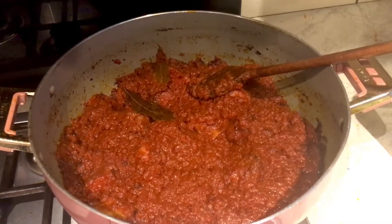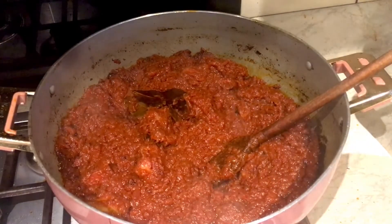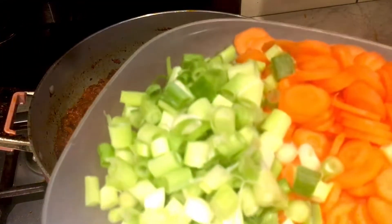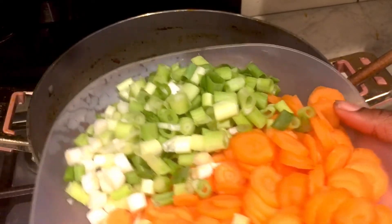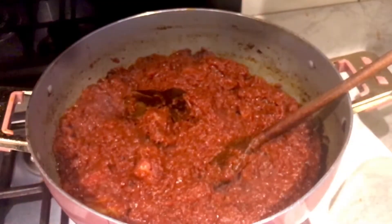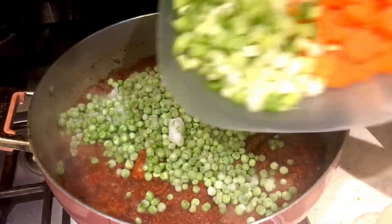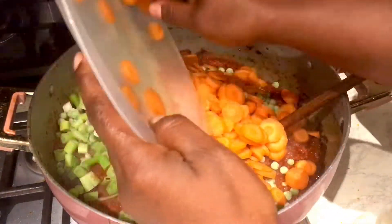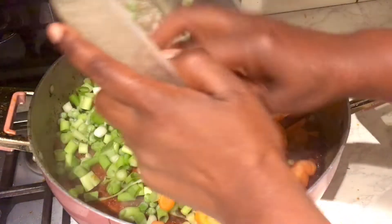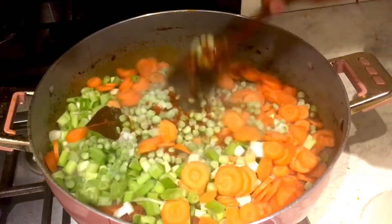Our stew is really done but I want to add some veg, because you need to encourage your kids to eat a lot of vegetables. I'm adding some carrots that have been sliced nicely, some spring onions, and some peas as well. It's good to add veg to your stew and encourage kids to eat more of it.